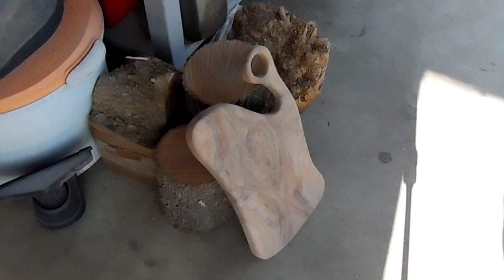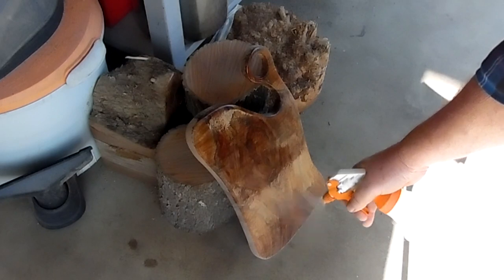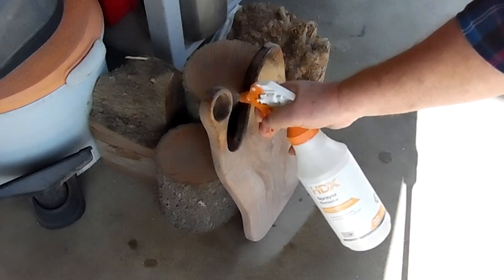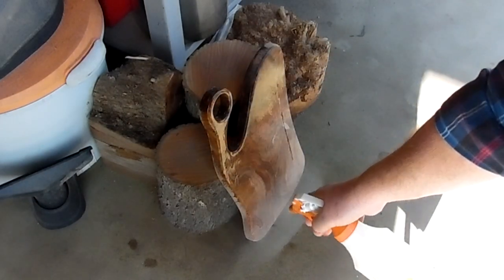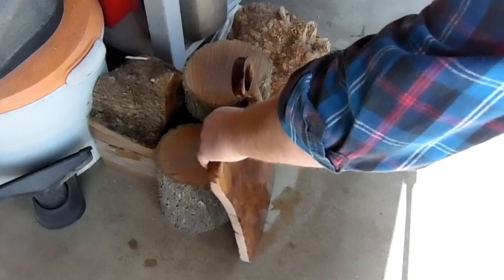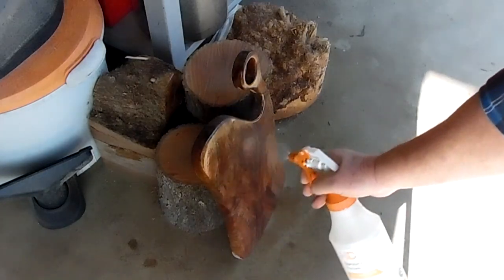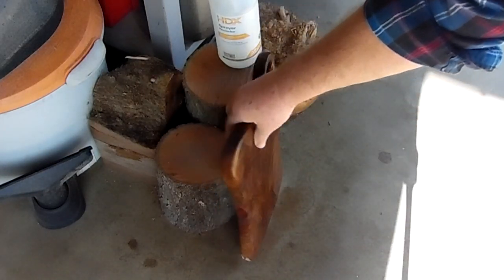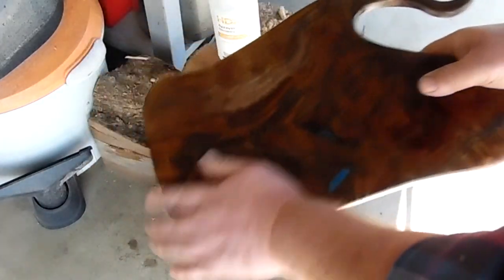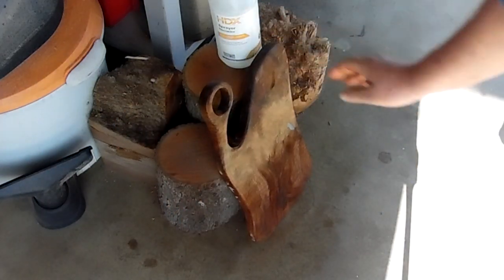We're going to hit this with some water. When you hit it with water, it'll pop the grain — or raise the grain. So whoever uses it and washes it, they won't have raised grain to deal with. We'll just sand this back to a higher grit. I usually do this twice. Do this a couple of times, and when they wash it, whoever's using it won't have to deal with raised grain or a rough board. We'll let that dry completely, probably do it again, and we'll be back.